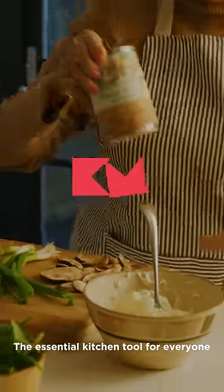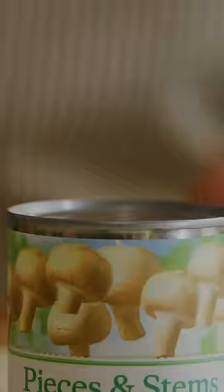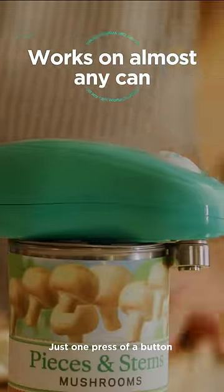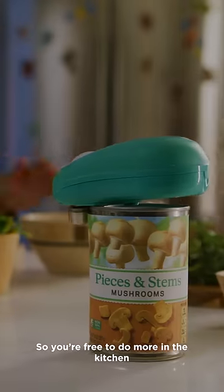The essential kitchen tool for everyone, Kitchen Mama One-Touch Can Opener. Just one press of a button. The One-Touch Opener does all the work for you, so you're free to do more in the kitchen.